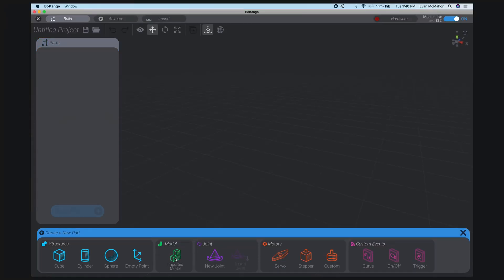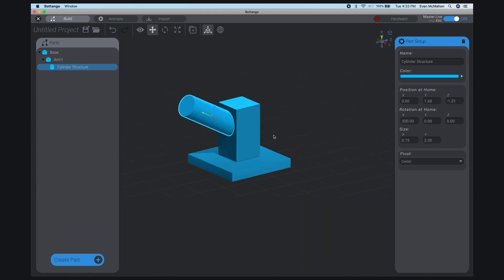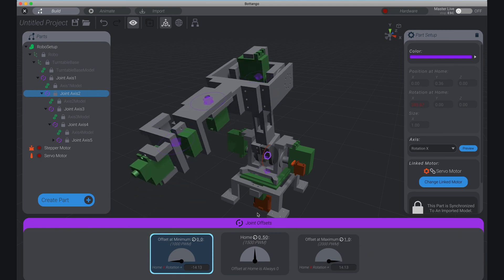It's important to me that you can get up and running in BotTango as fast as possible. If you have a 3D model of your hardware, you can import it. Otherwise, you can use the built-in modeling tools to make a close enough approximation. Once you set up joints and motors, you'll have a digital double of your hardware that you can control.